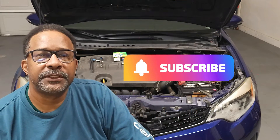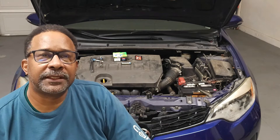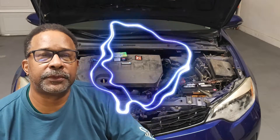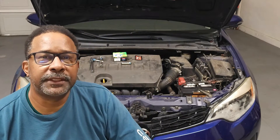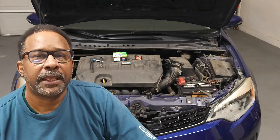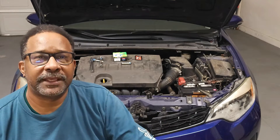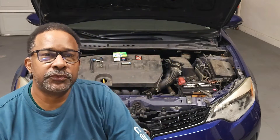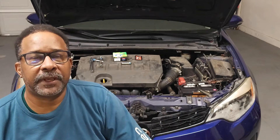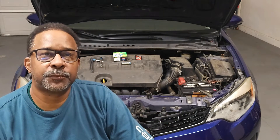If you haven't done so already, please check out my video on secrets to planning an auto repair. As an added bonus today, I'd like you to go to your vehicle right now, turn on your ignition, and record the estimated cruising range. After the repair, take another picture of the estimated cruising range. Using the starting and ending values, you should be able to determine the immediate savings you'll be getting by changing your spark plugs.